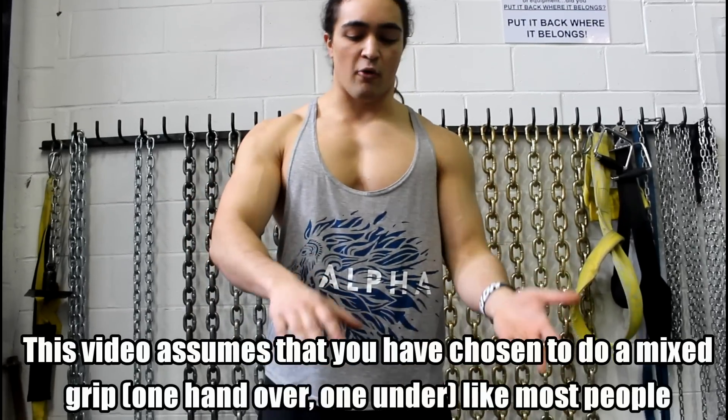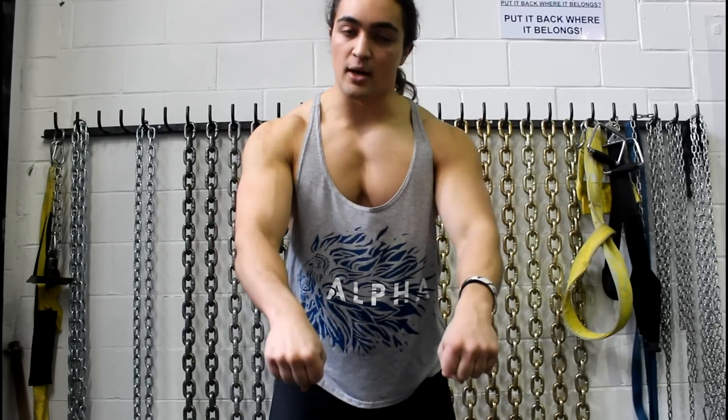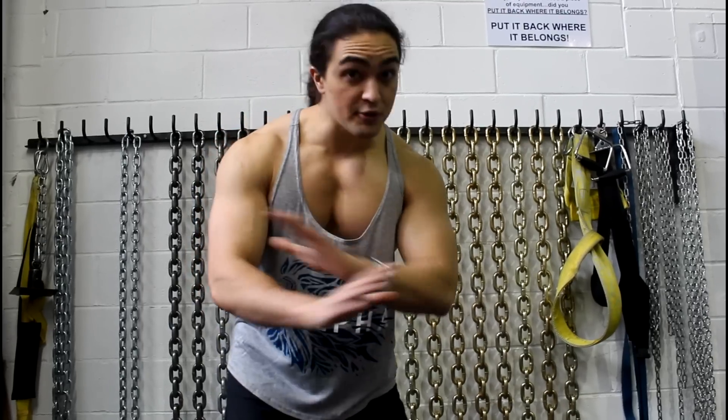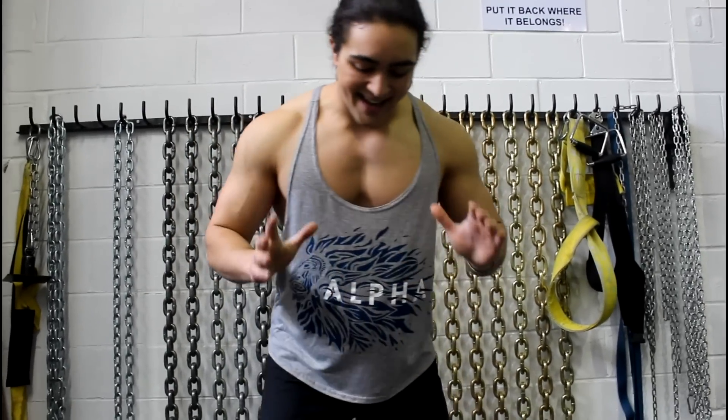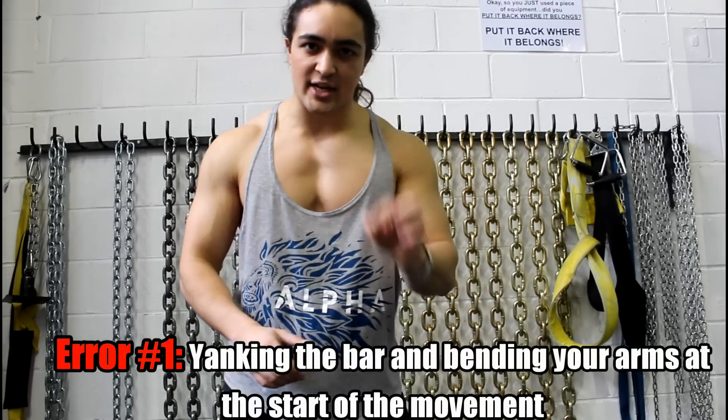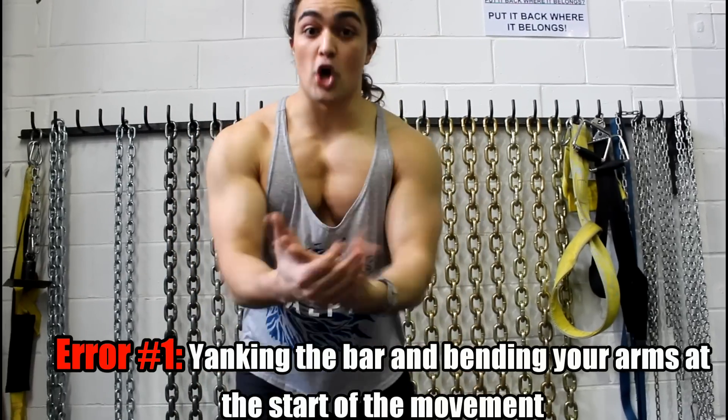A mixed grip is when you have alternating hands. This is used when the weight gets too heavy to grip normally double overhand. The vast majority of powerlifters who lift a lot of weight use a mixed grip. Now there are three key components that usually lead to a bicep tear. The first and most important — this happens all the time — is improper form. What I mean is guys will yank on the bar rather than getting tight and getting tension in their body.